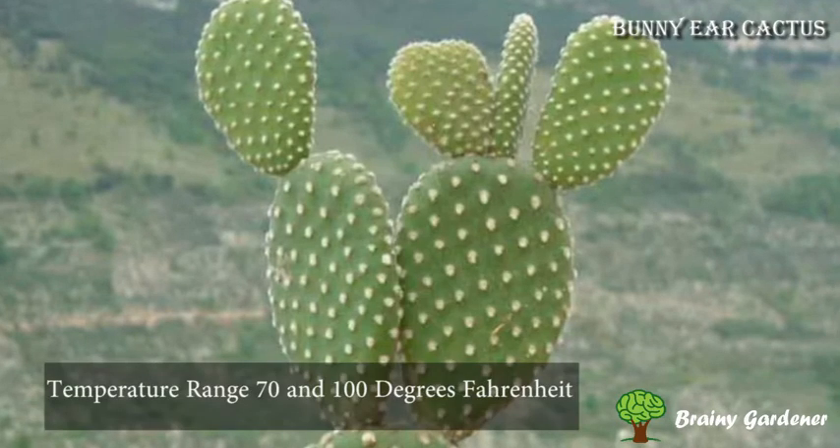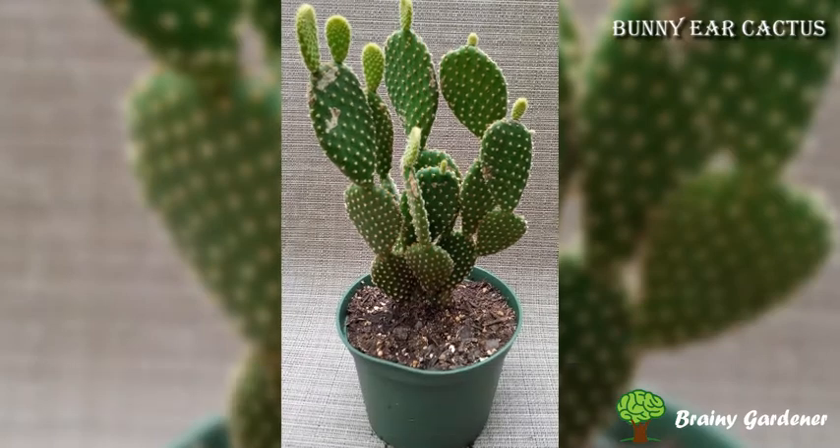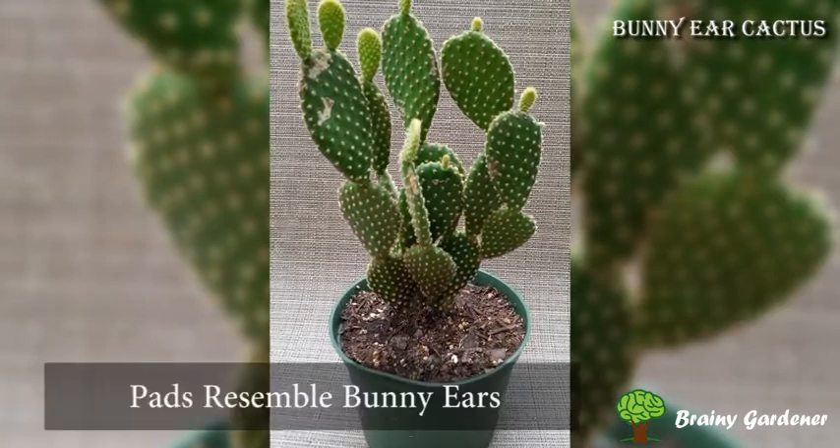The ideal indoor temperature range for this plant is between 70 and 100 degrees Fahrenheit. The plant looks quite comical when fully grown, with pads growing in pairs that resemble bunny ears.